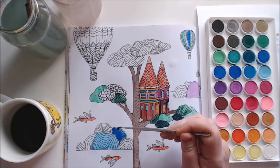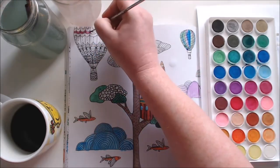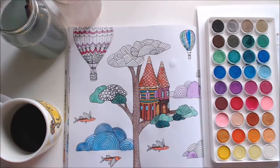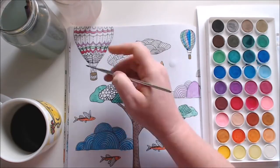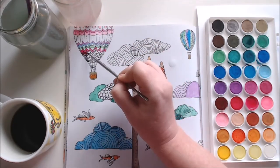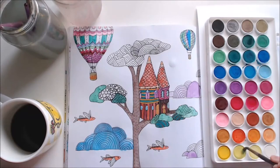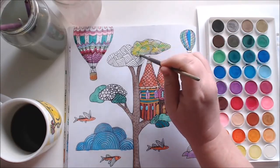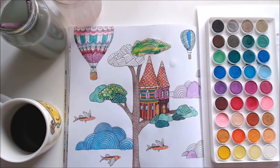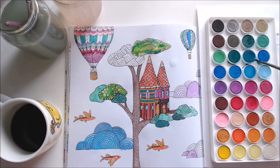I spent a bit of time doing the castle part and the tree itself, and then I moved to the clouds and the hot air balloons. I wanted to make the hot air balloons look like those ornate painted old-fashioned ones, so I used all different colours with different stripes. I did the basket part in a brown colour — like cane or wood. For the tree parts I mixed yellows and greens together.